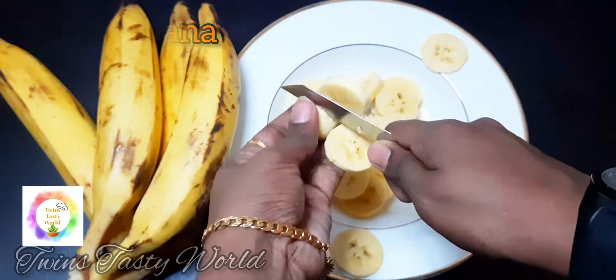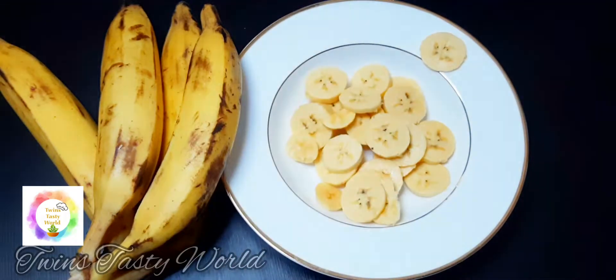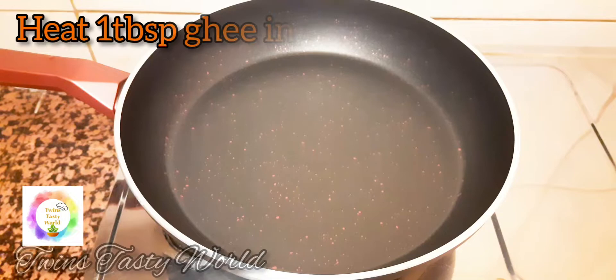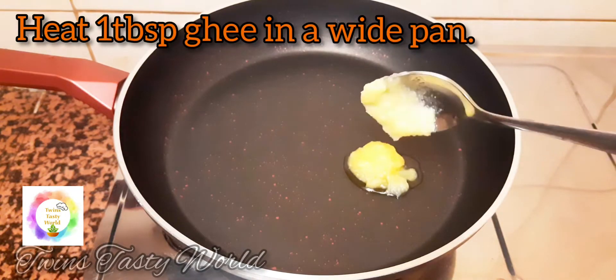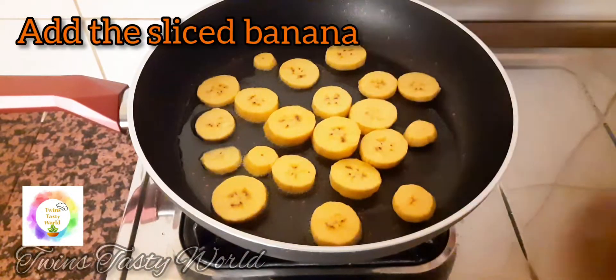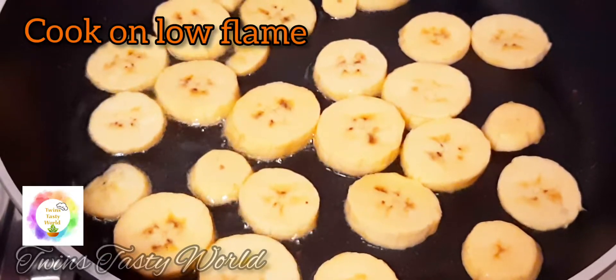I am going to take the bowl. I am going to make a tablespoon in a pan and a bowl. Let's fry two sides on the low flame.